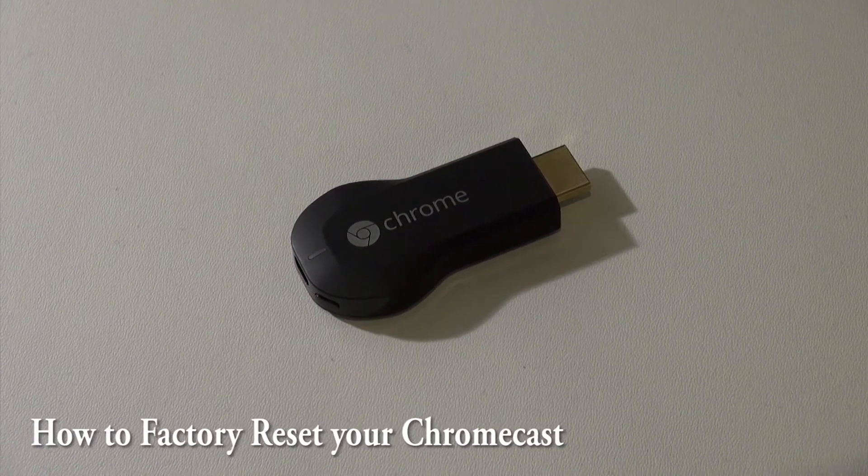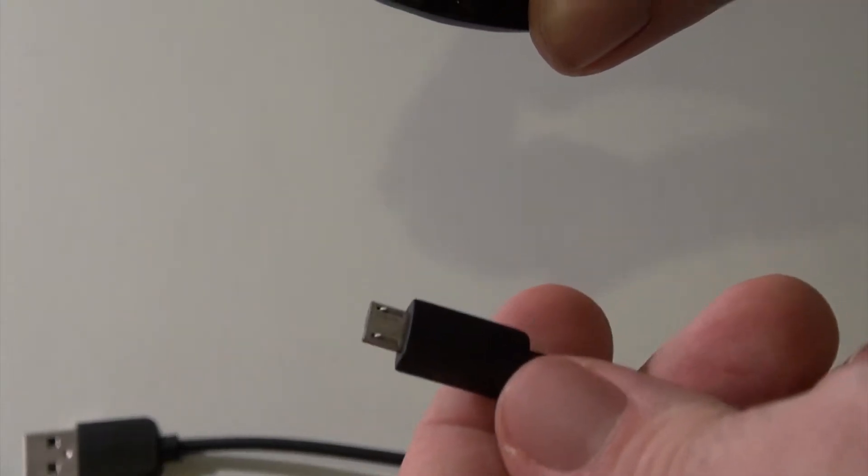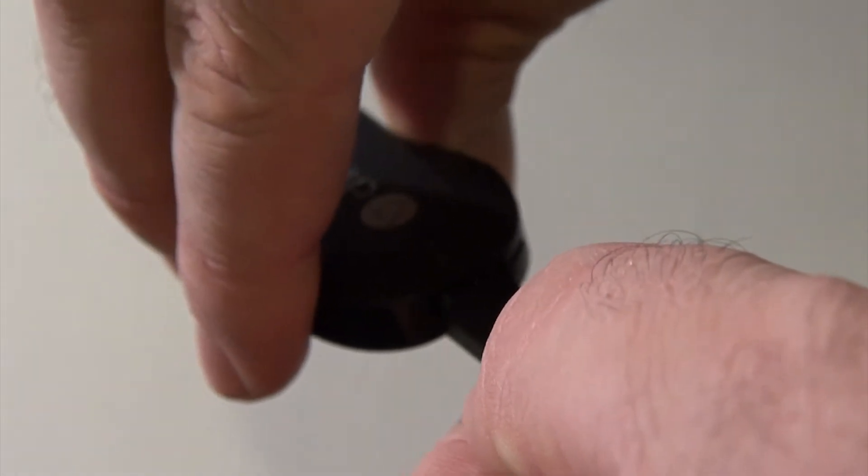Let's factory reset our Chromecast using our phone. Take the USB cable and plug it into the Chromecast. This is what is used for power.